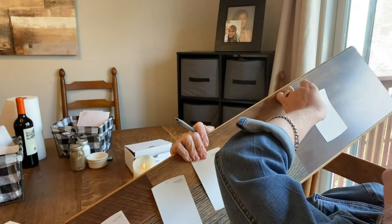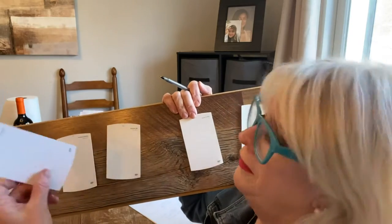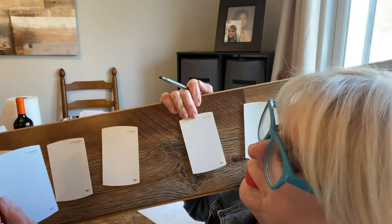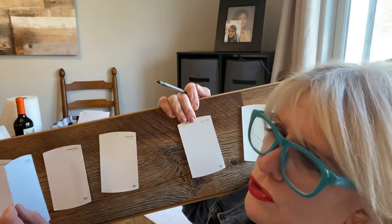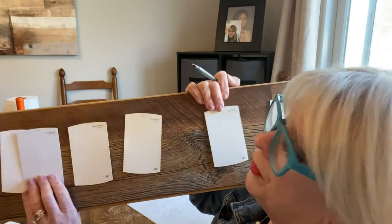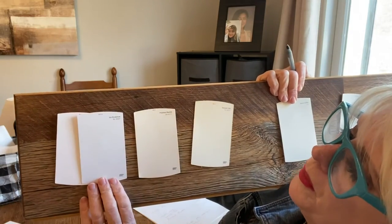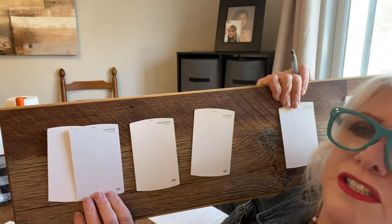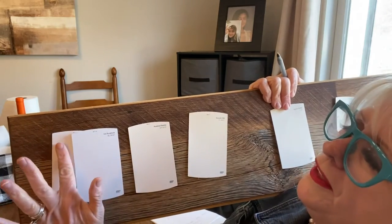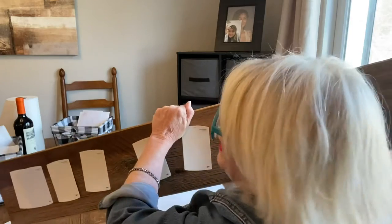Our last one is Ice Sculpture. I thought that would be another contemporary one. Of course, you could do transitional or whatever you decide is fine. But as you can see, look how nicely these pair — just a nice cool white with a nice pure white. Love all these shades.